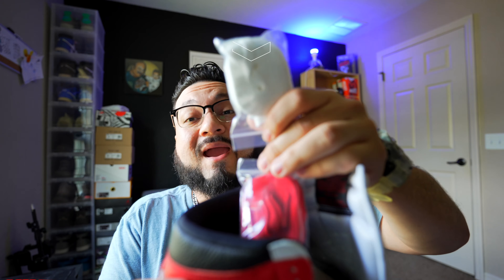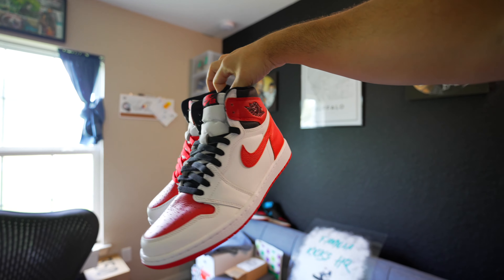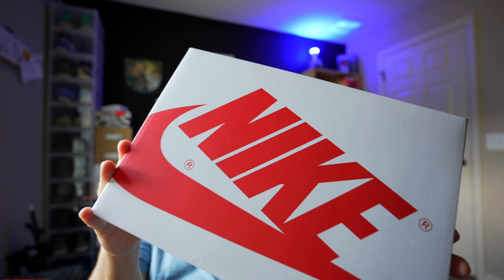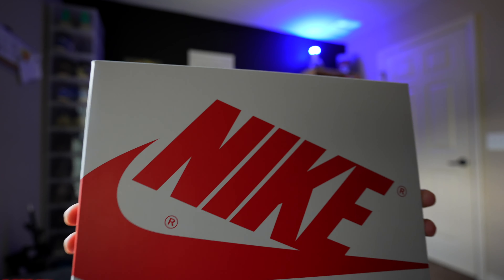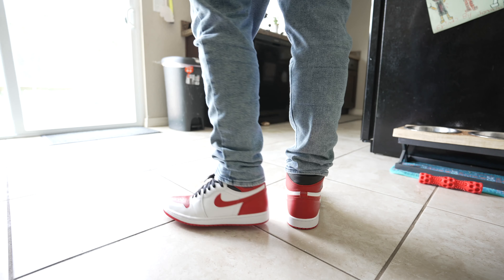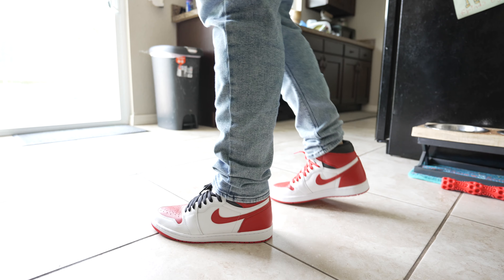These come with black laces, white laces, and red laces — three pairs of laces. You also get a special white box, which is a really nice detail. The smell on these is crazy, like they just made them and didn't give them time to settle. A lot of people complain about that but I love that glue smell — I just want to put it in a bottle.